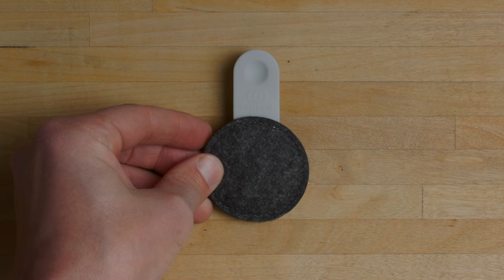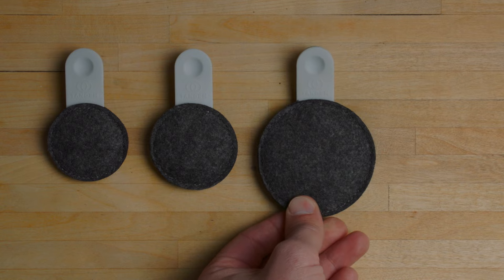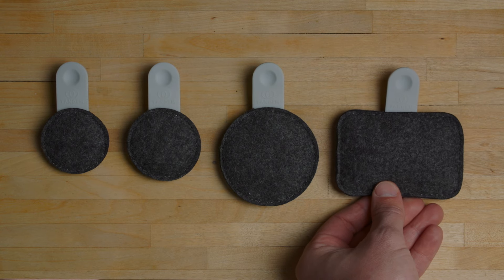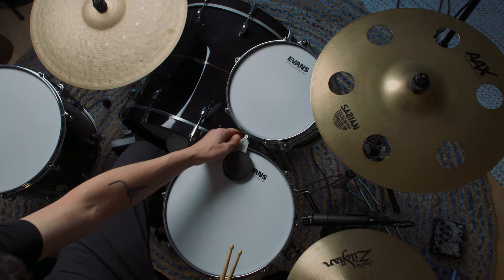There are different weights in the collection, so you can play around with configurations based on the sound you want for the music you're playing. From the subtle 60 gram pod, which fattens up the tone, to the 200 gram wallet, which gives you that tight, dry sound.